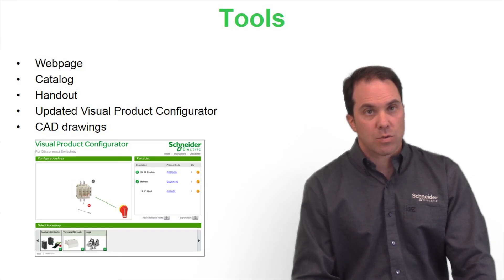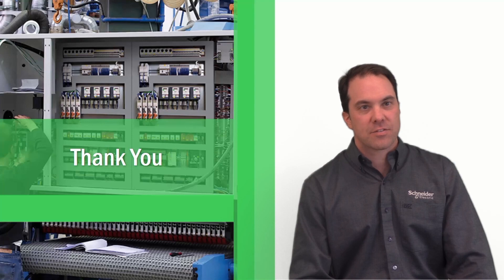Here you see the tools we have today for our offer. Go check out our webpage, catalog, handout, and we have a visual product configurator tool that makes it simple to select your disconnect switch and your handles, along with CAD drawings as well. Thank you very much for attending our TESIS VLS disconnect switch presentation.